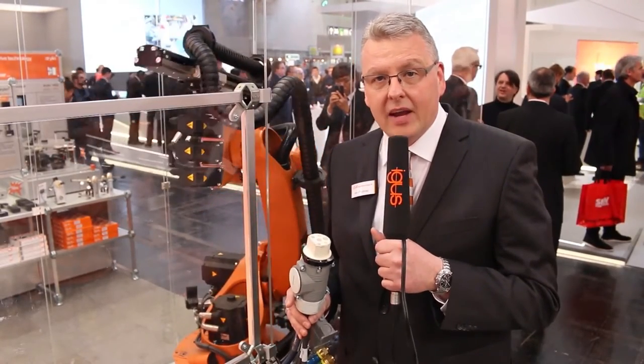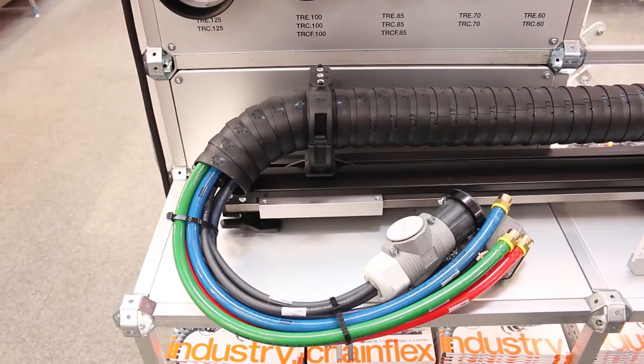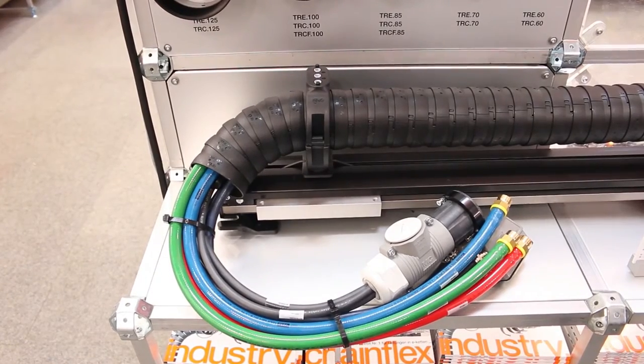Here we have a great new ready chain product — completely harnessed dress packs for welding robots. That means for axes one to three or for axes three to six, you get completely harnessed systems with all the cables and all the hoses, so that you can exchange it directly on the robot. This will minimize your downtimes.